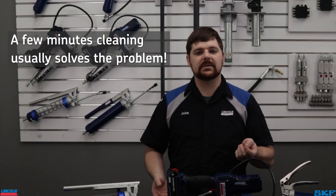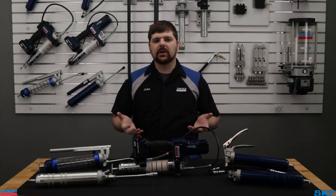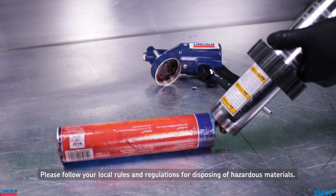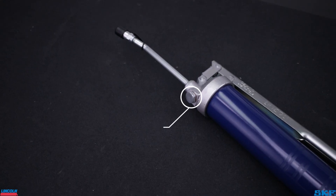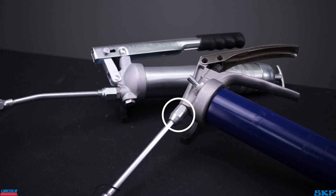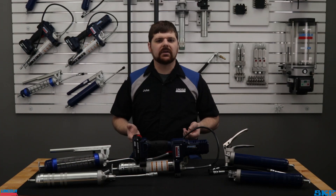In many cases, a simple cleaning eliminates the problem, so let's walk through the process. As contamination is the primary suspect in grease gun failures, we recommend removing and properly disposing of any partially used cartridges or bulk lubricant. Never reuse or remove lubricant under these circumstances or the unit may become contaminated once again. The main area to examine and clean out is the outlet check valve behind the closure plug, or on premium units in and around the inline check assembly. Most of the action occurs in this area and the piston chamber, so regular clean outs are recommended.